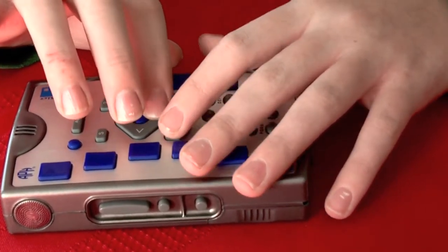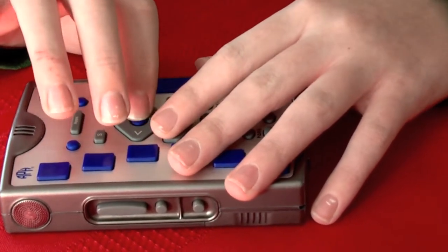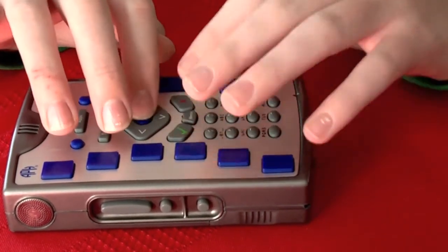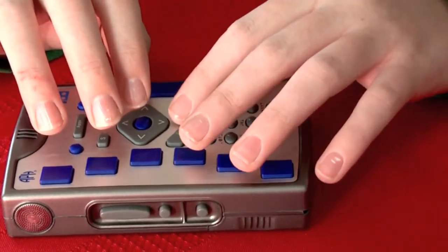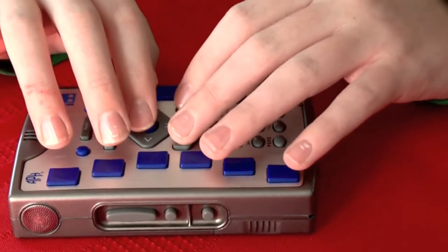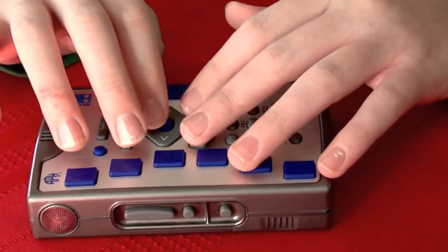I'll hold down arrow to go to the bottom of the list and skip all the other settings — Retrieve Time from the Internet. I'll press select on Retrieve Time from the Internet. You can hear synchronizing and okay. Now it's set correctly: 11:35 a.m. on Tuesday, December 28th.